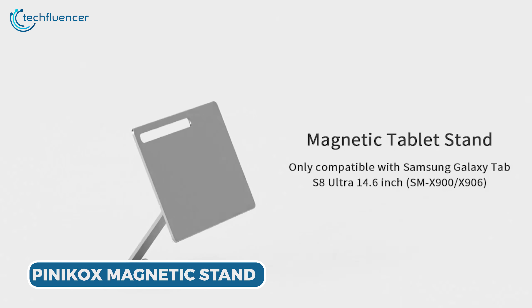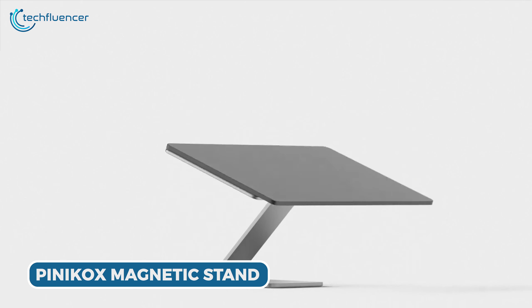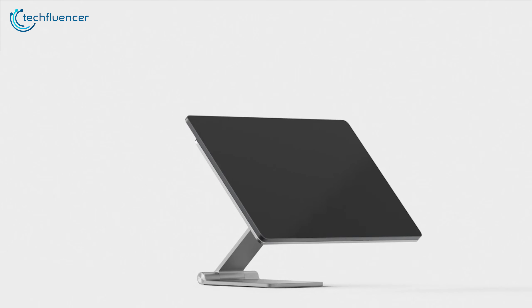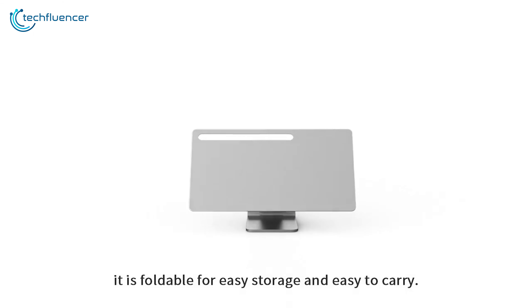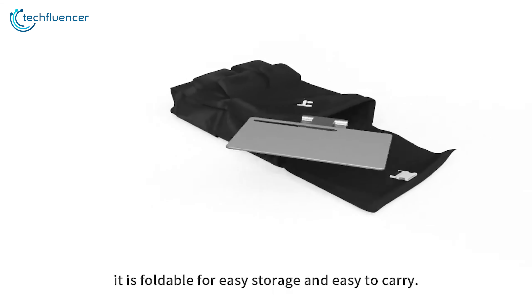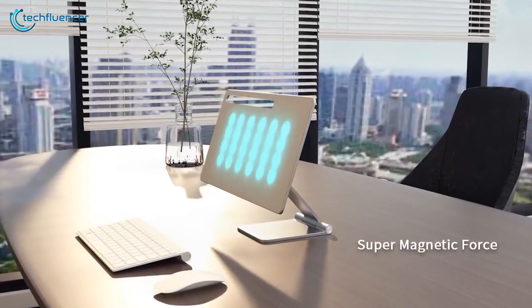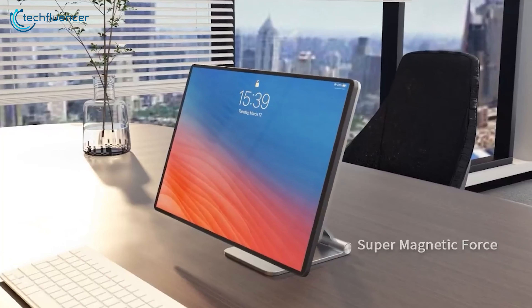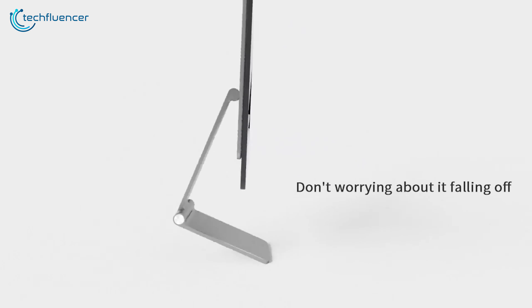For our first magnetic stand, we have the Pinacox Foldable Magnetic Tablet Stand, an ideal companion for the Galaxy Tab S9 Ultra. With its foldable design, this stand offers both portability and easy storage, making it an essential on-the-go accessory. What truly distinguishes this stand is its innovative magnetic feature, ensuring a secure and dependable grip. Say goodbye to concerns about your tablet slipping or wobbling during usage.